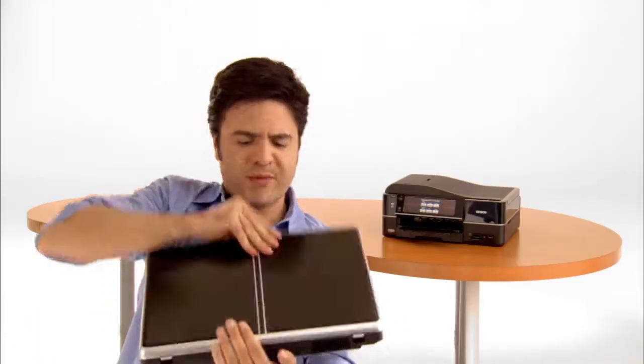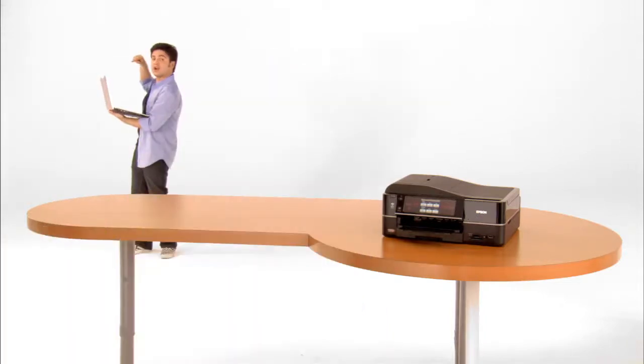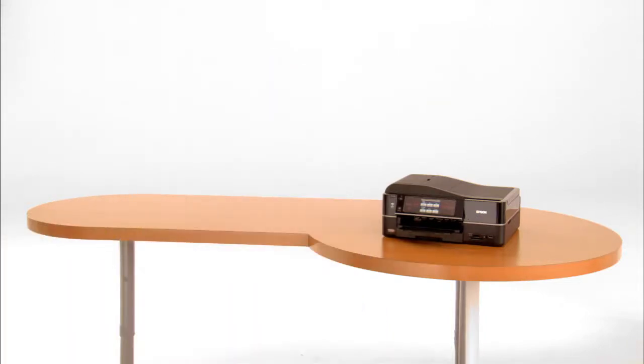Aren't we supposed to be able to print from anywhere? Like from here? Or here? Or even over here?